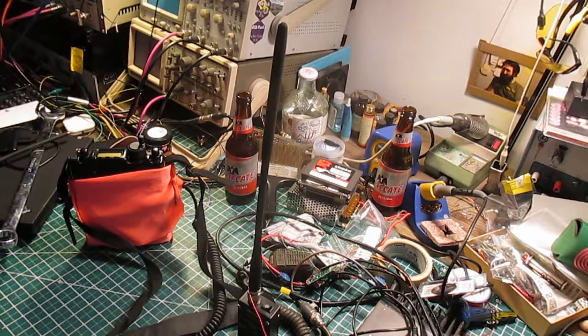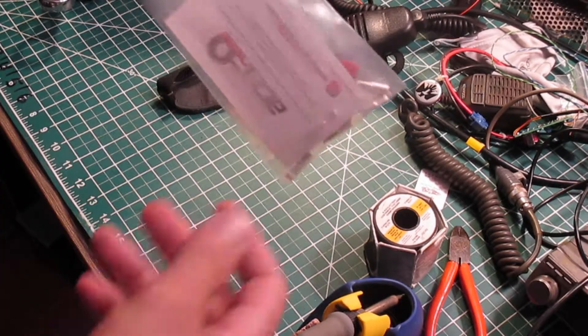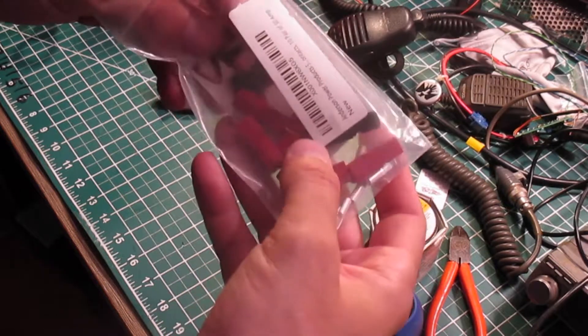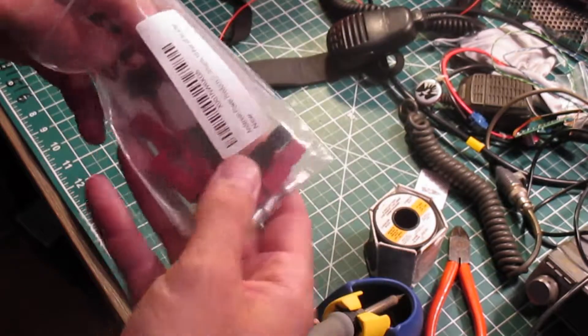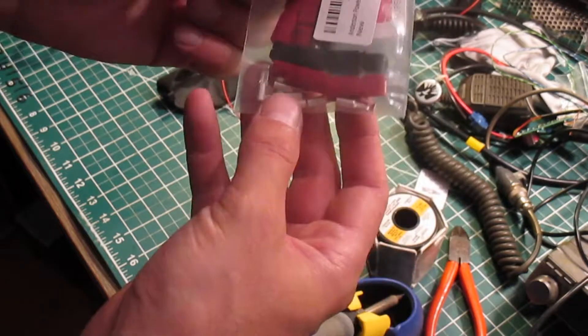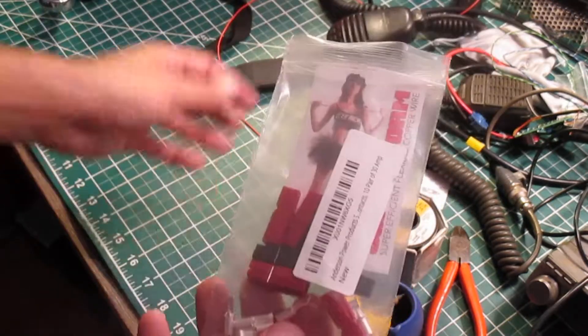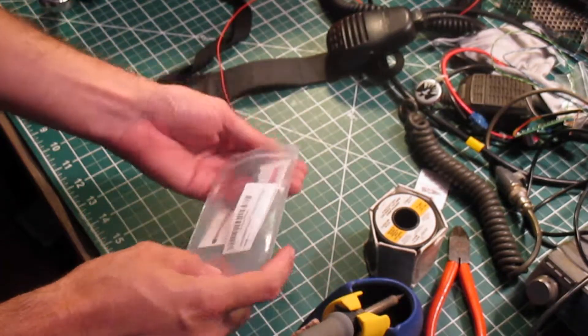What I'm going to do is solder on a power pole so I can use it with the power pole ground lug that I have installed on my radio. I get my power pole connectors off Amazon. I'm not sure if they're real or not, but they do the job well. I'm just going to grab a shell, grab a connector, and solder it together.